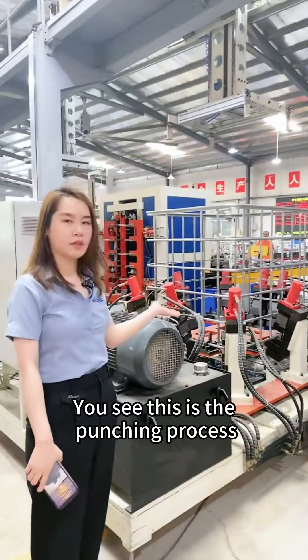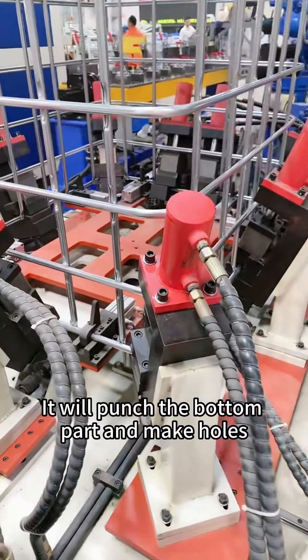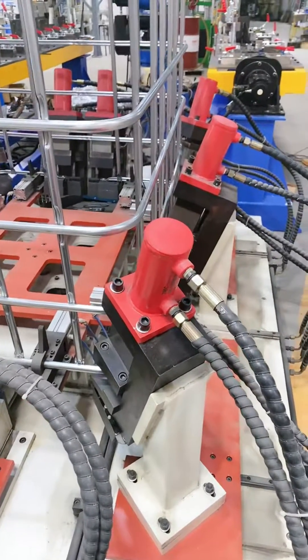This is the punching process. It will punch the bottom part and make holes so it can be locked onto the base frame.